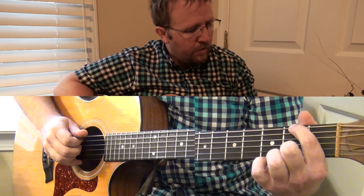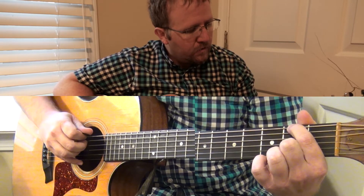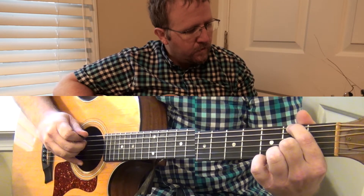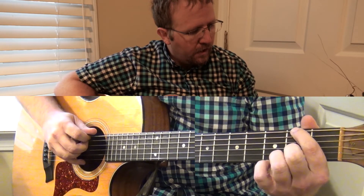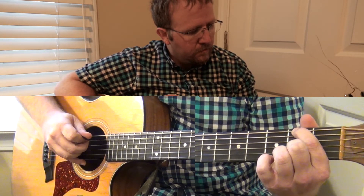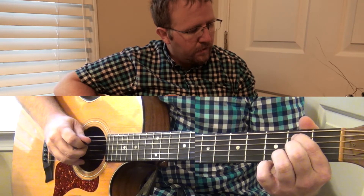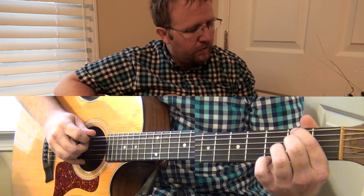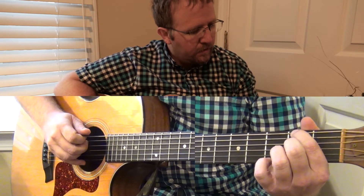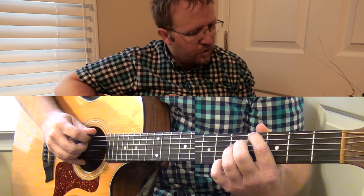Then we're going to go to an F sharp on the 2nd fret of the E string. So far we've got B, F sharp. Those are the first two notes: B on the 2nd fret of the A, F sharp on the 2nd fret of the low E. Then it's going to go up to the 4th fret on the low E — that's called G sharp.